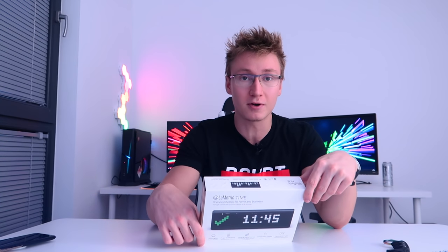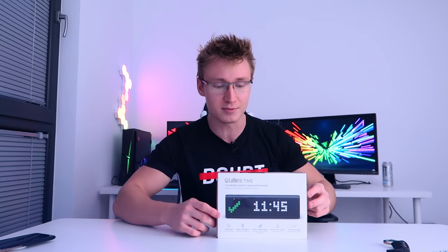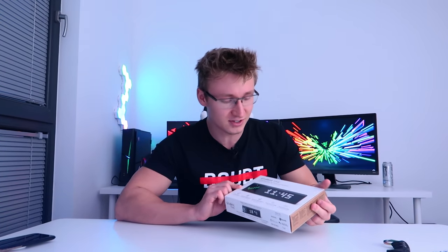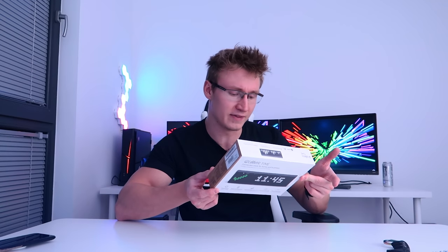Hello everyone and welcome back to TechBlock. Today we are unboxing and setting up LaMetric Time. This is a product that I'm sure you've seen in so many other YouTubers' videos and setups in the background, probably as like a YouTube subscriber counter. That's the main reason I kind of bought one as well. I've seen so many YouTubers use this thing and I've wanted one for well over a year now, because these have been around for quite a while.